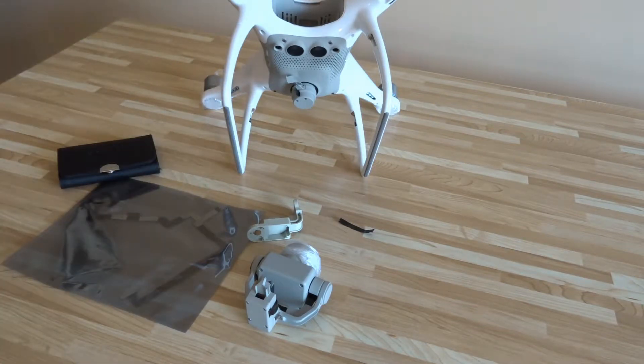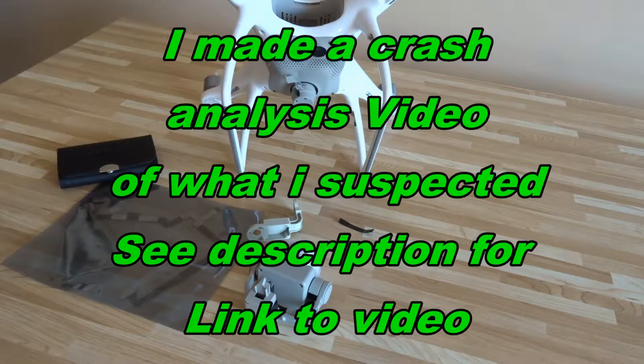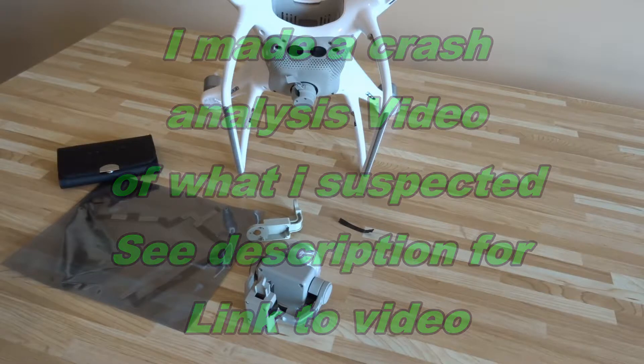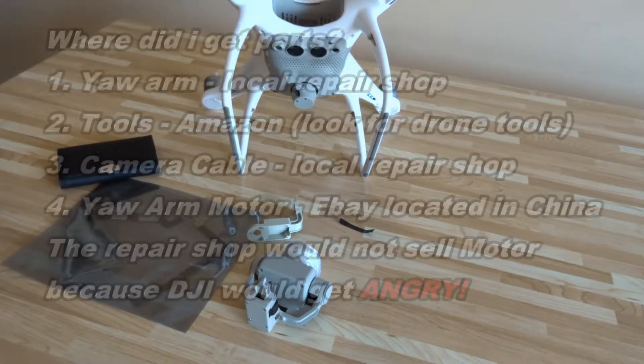If your drone crashed for absolutely no reason, that's a little bit trickier, because it could be within the electronics — that's a tougher call on whether you want to fix it or not. But this one I'm pretty sure what happened is the battery, for whatever reason, seemed to have a lot of movement in here. It lost power and the drone fell out of the sky. I'm going to address that issue also in another video — just to tighten up the battery so it doesn't move around.